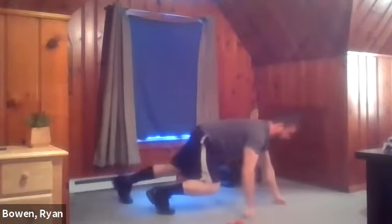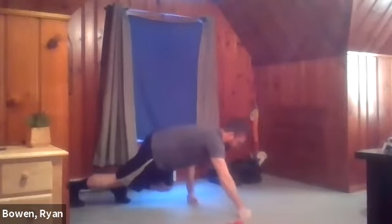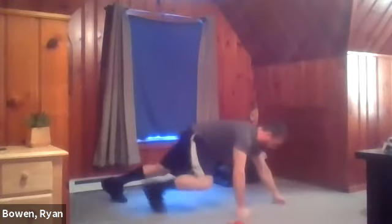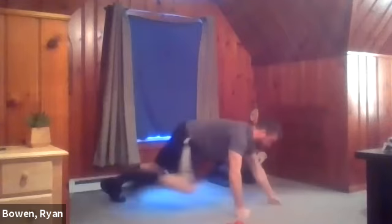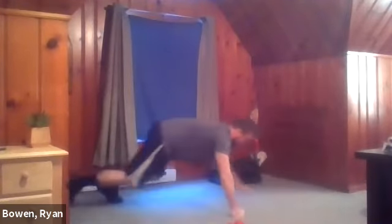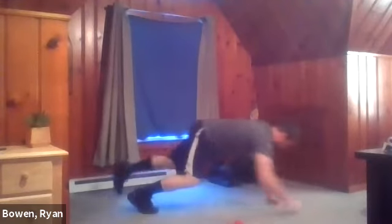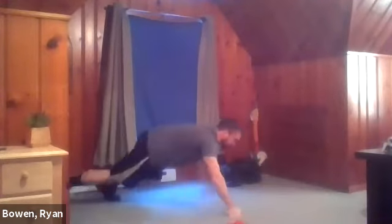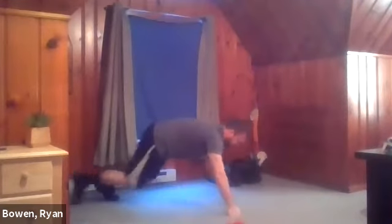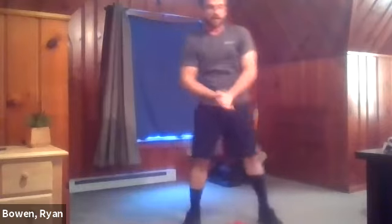You see how slow I'm going here. This is very physically demanding, so I want to take my time, especially for this first set — just get my form right. I'm not going to go much faster than this in the second or third set. Standing up.